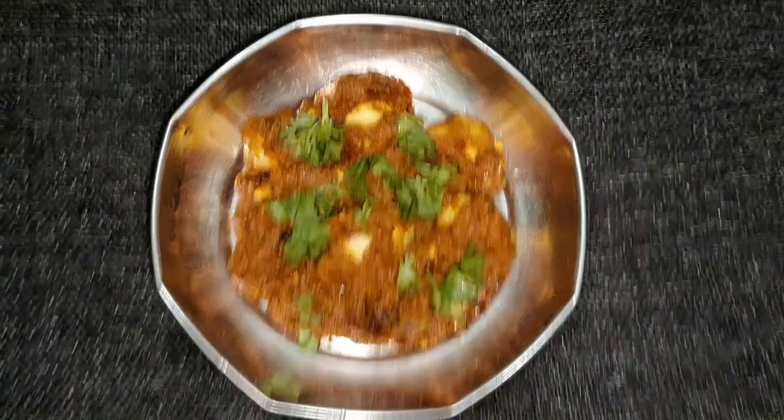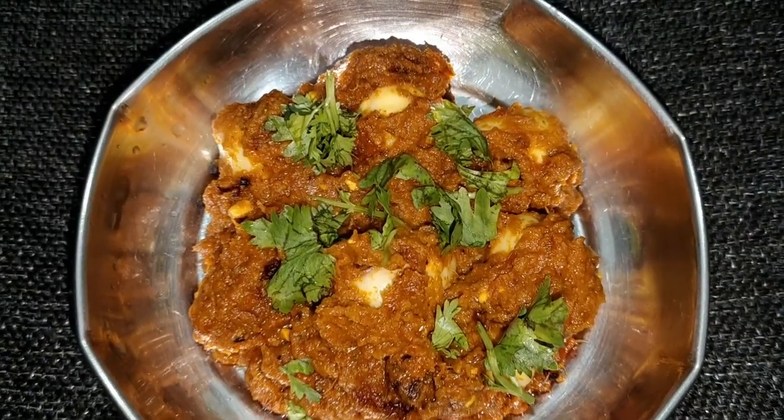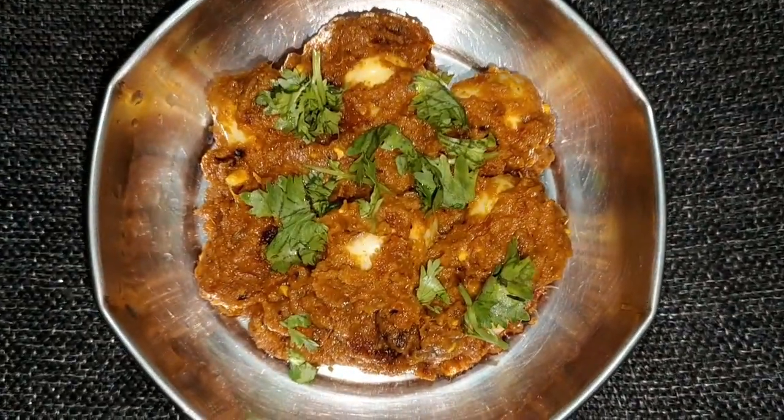Hi, good morning friends. I am ready for a cardamuta. It is very easy and tasty. The cardamuta is very healthy.